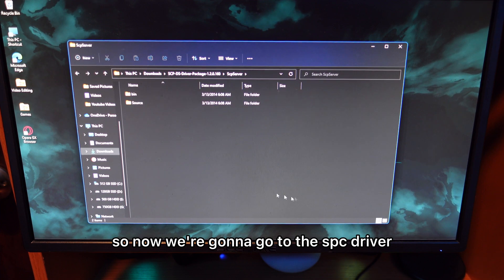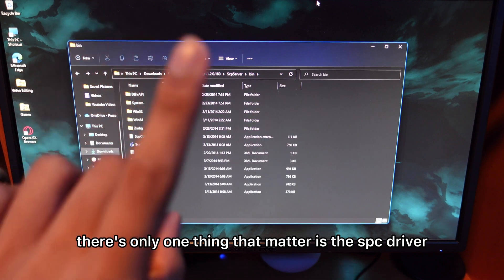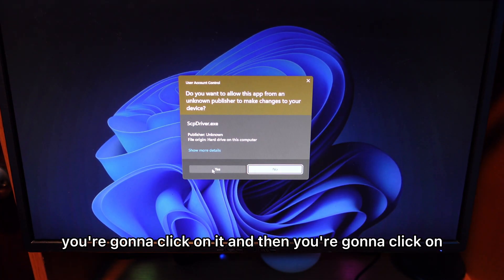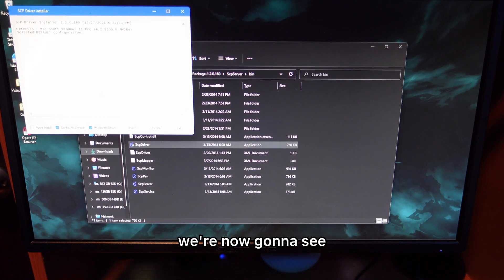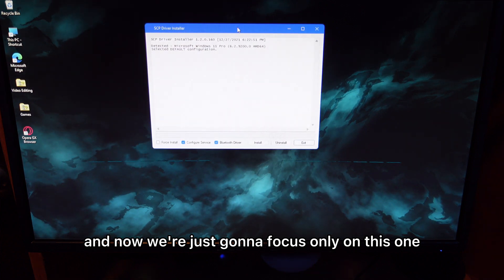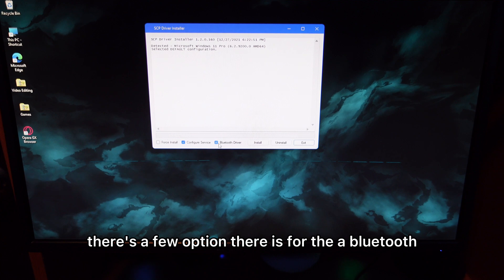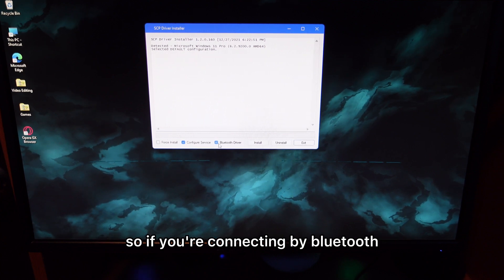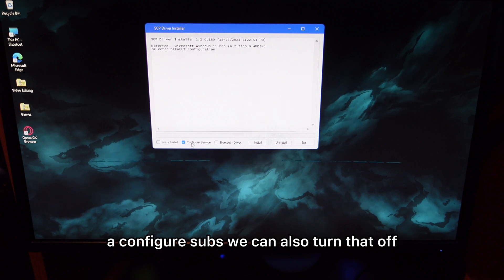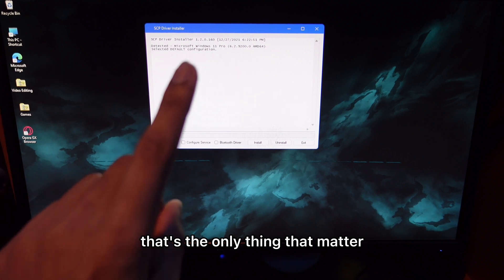Now go to the SPC driver you downloaded, tap on the bin folder, and you'll see a few files. The only one that matters is the SPC driver. Click on it, then click yes. You'll see a setup window. Close any other windows and focus on this one. At the bottom there are a few options: there's one for Bluetooth — if connecting by Bluetooth, turn that on — but we're not doing that. You can also turn off the configure service option. The important one is the first install option — that's the only thing that matters.